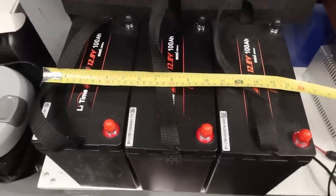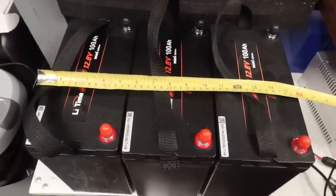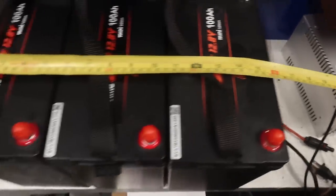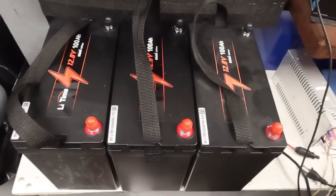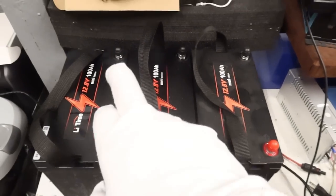Here's my solution. I have three LiTime 100 amp-hour mini batteries, and they add up to only 16 inches wide and just over 10 inches long. So I will have no problems fitting them in the 11 by 18 box. All we have to do now is make some parallel cables, slap them in, hook them up, and see how they work.